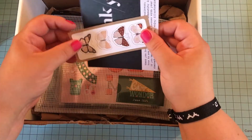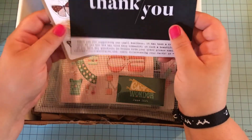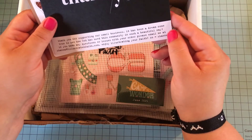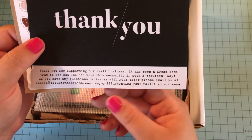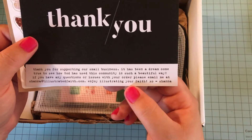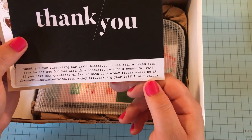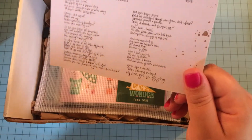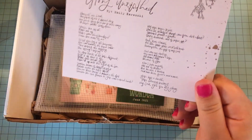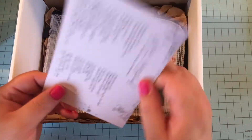That was a nice little added thing they sent in the box, so thank you very much. There's also a thank you card and some cute butterfly stickers. It says 'Thank you for supporting our small business, it has been a dream come true to see how God has used this community in such a beautiful way.' Signed 'Enjoy illustrating your faith, XO Shana.' On the back looks like a little poem — I'm definitely going to stick this right into my smash book.